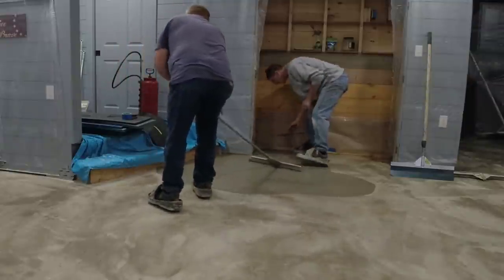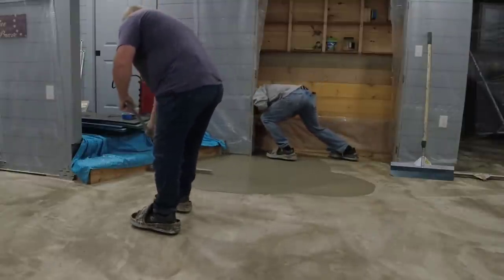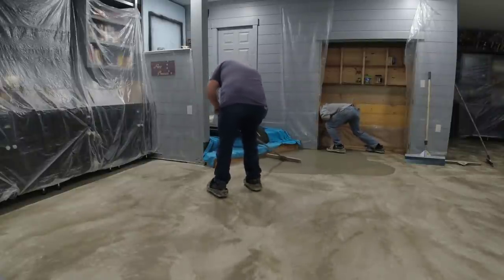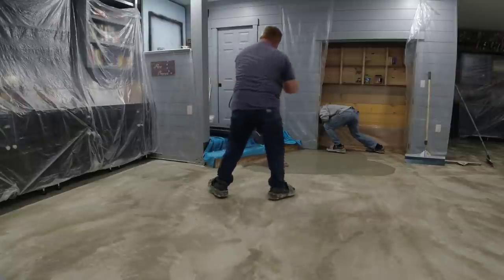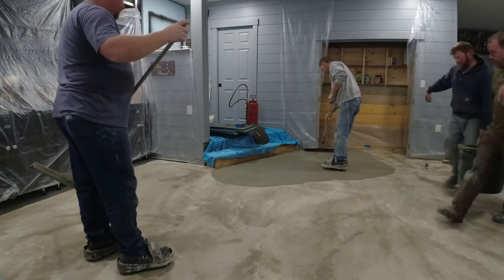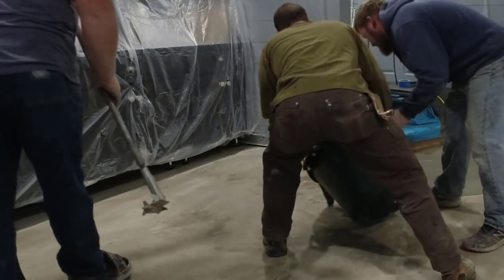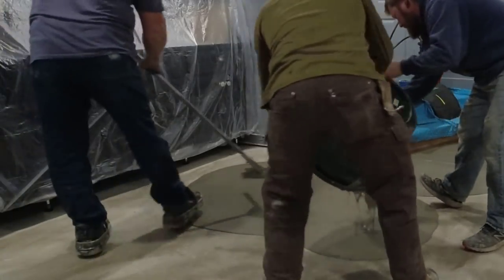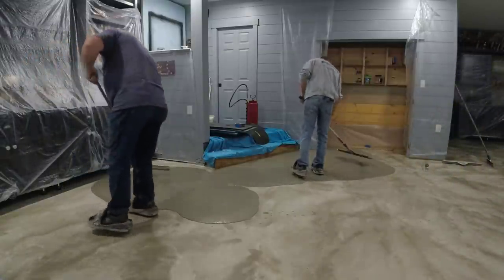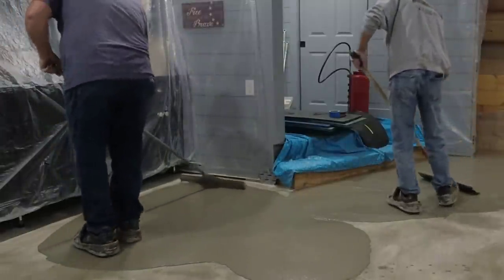The key is just to go consistently - don't try to hurry, but you don't want to go too slow either, because on a room like this you want to get it all down before you have to start stamping it. We put the stamps on that set of stairs, which was our only other access. Access from the garage is to the right where they're bringing the buckets in. Usually where you start putting the overlay down is where you're going to start stamping, so make sure you've got access to that area, otherwise it'll be too hard to stamp.